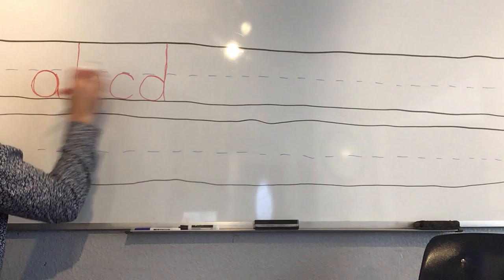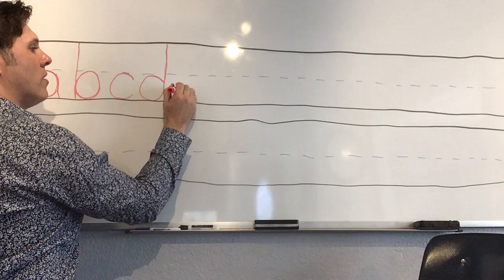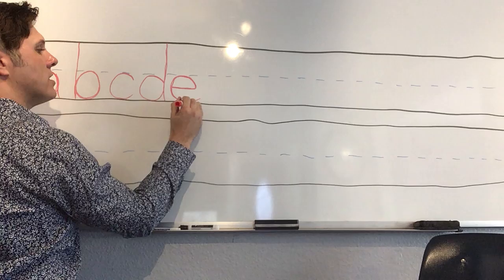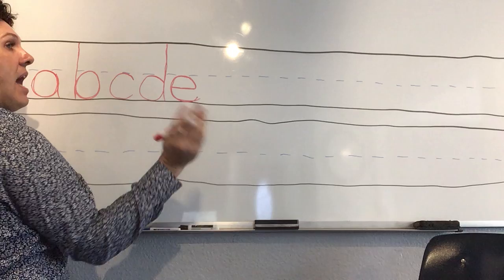A and C only touch the middle line, but B and D touch the top line, and they all touch that bottom line. Here comes 'e' — we slide to the right, touch the middle, and then come down to the bottom. Slide to the right, touch the middle, touch the bottom. It's also like a magic C, but we have to slide to the right first. A, B, C, D, E.